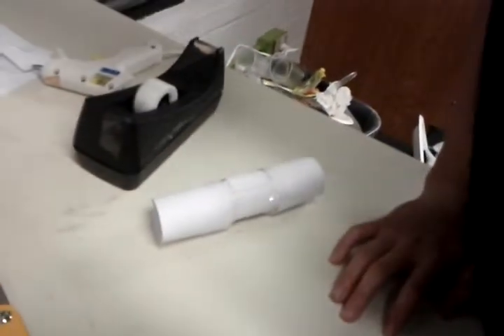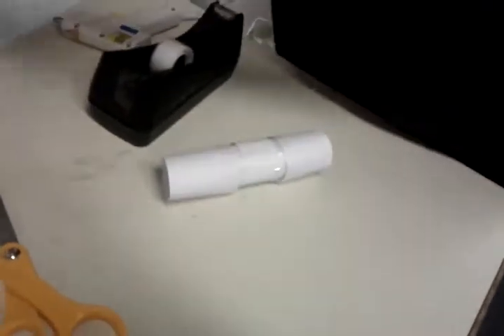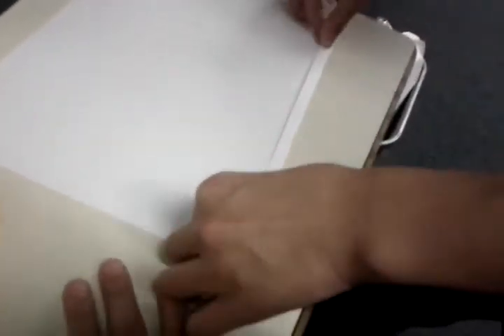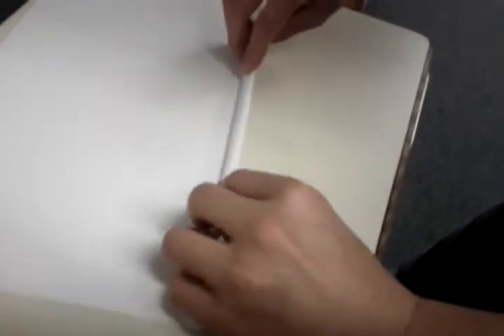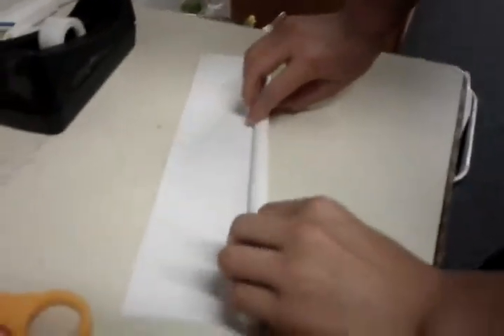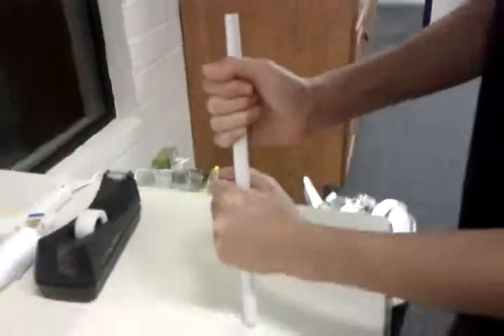Now we're gonna make these small knobs. I think this is your last piece of paper. Your hot glue gun should be heated by now. Make a fold — a small fold. This will help you roll the tubes. Or you could just cut a little piece, make a box, and then roll it up the long way. Get the camera better.